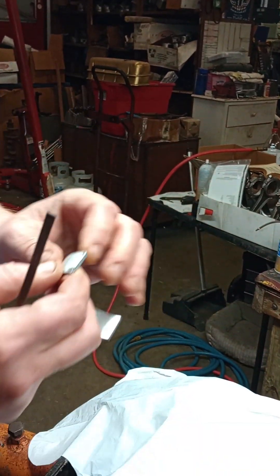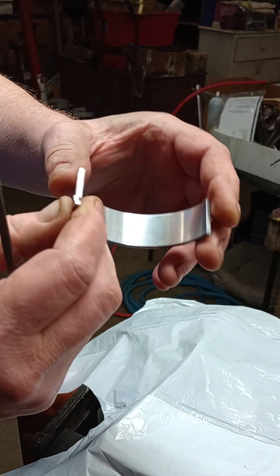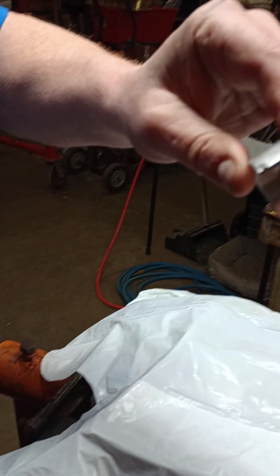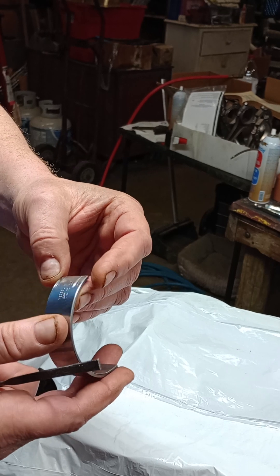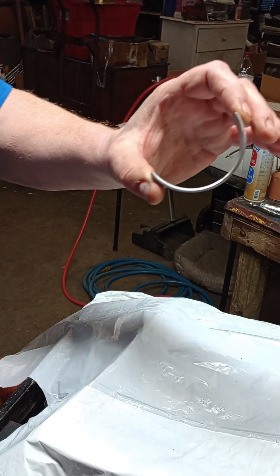Like on this bearing right here, it had a raised spot on the back. It had some dings in the sides of it, and you always want to get that off. I just took a file and filed those little edges off. Because if you leave that little raised spot on there — and they could be anywhere on the bearing — that's going to tighten the clearances up.